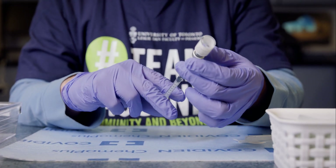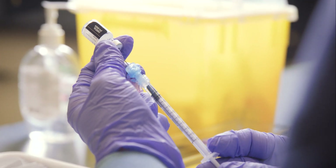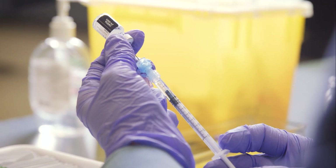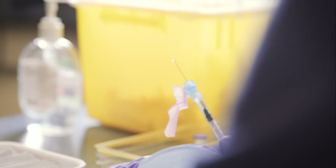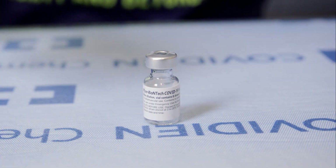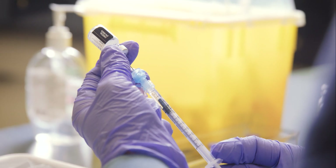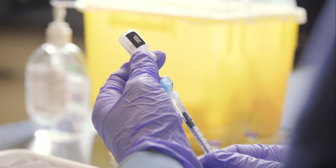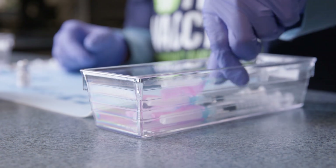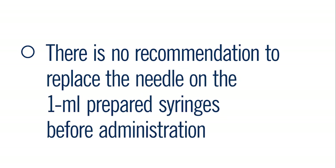For example, the spot that is right above the lot number and expiry date on the label. Then rotate the vial either clockwise or counter-clockwise for each new vaccine draw. Prepare the next dose with a new alcohol pad: swab the vial, inject 0.25 mL of air, and draw out 0.3 mL of vaccine. Repeat these steps for a total of 6 doses, using a new alcohol pad every time a dose is drawn. Note there is no recommendation to replace the needle on the 1 mL prepared syringes before administration.